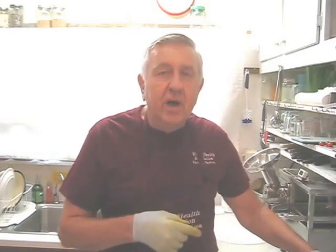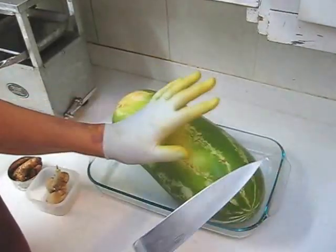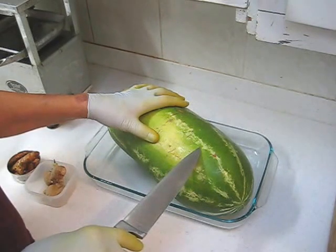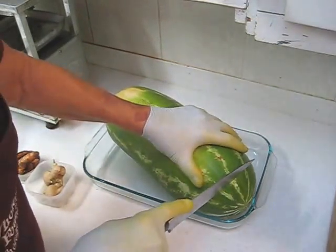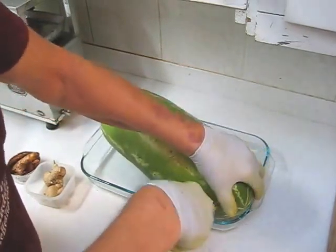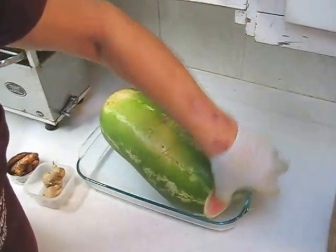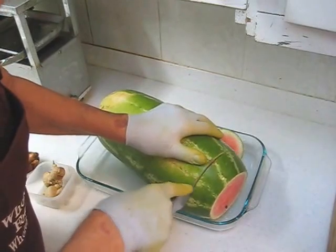The first step is to cut the watermelon into manageable slabs about an inch and a half thick. It's very important to wash the watermelon first because I'm going to juice the rind as well as the flesh, so I'll cut this into manageable slices about an inch and a half thick.